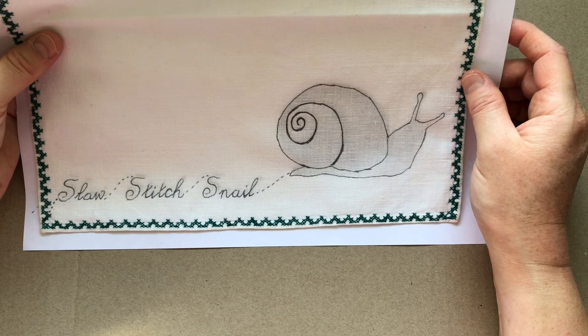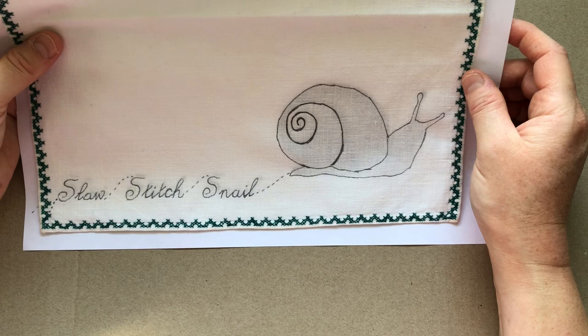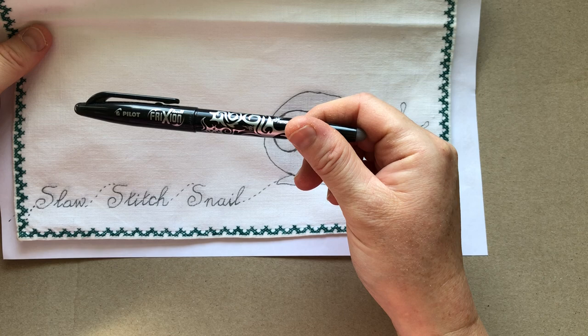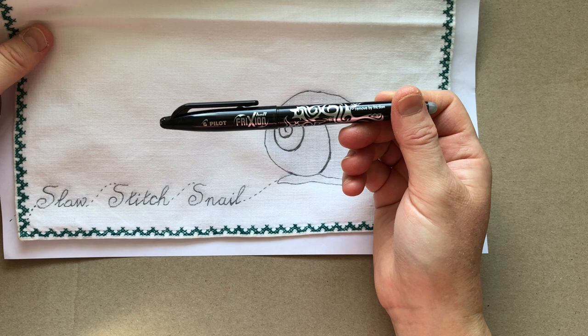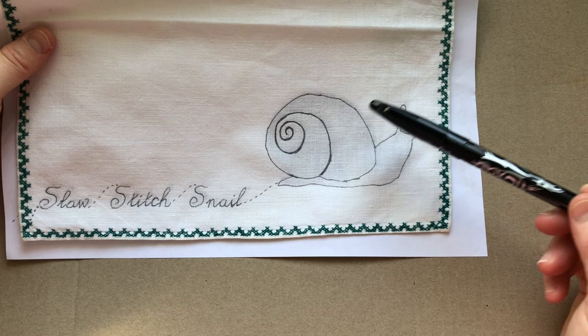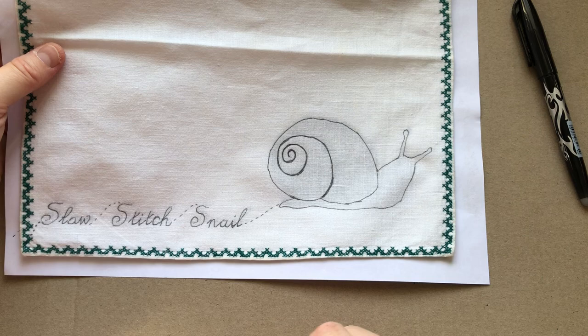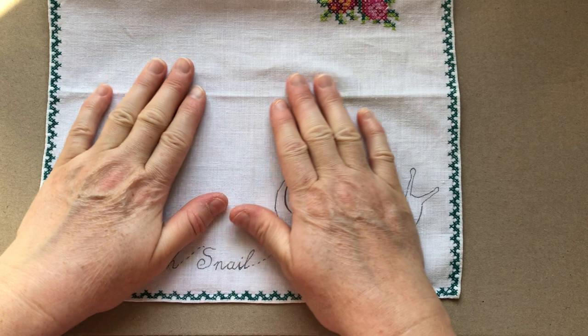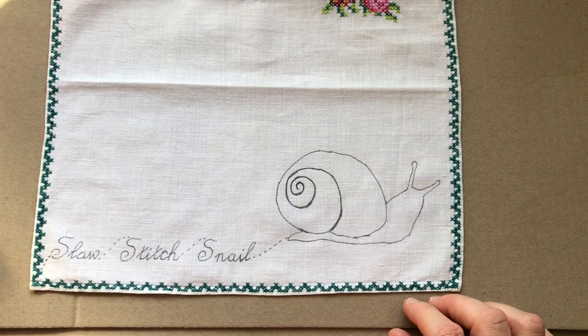The process of transferring — which I've talked about in a recent video — is that I have my underneath design, sometimes outlined to make it easier to see, and then I just put it up against a light window during daylight. I'm using my Pilot Frixion marker — F-R-I-X-I-O-N — you can generally find them at supermarkets. This erases when heat is applied, so if you apply an iron or hairdryer after, all the writing will disappear. I just put a little pin in the top and some sticky tape to keep the fabric flat.